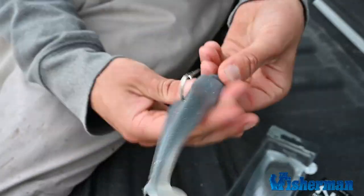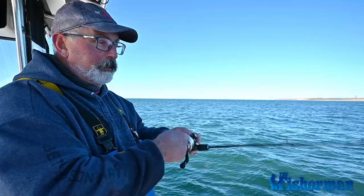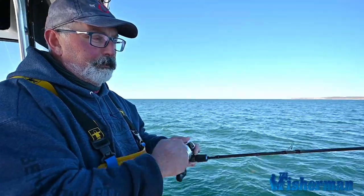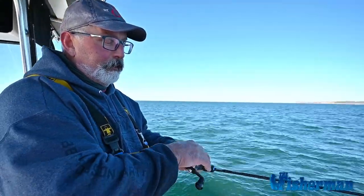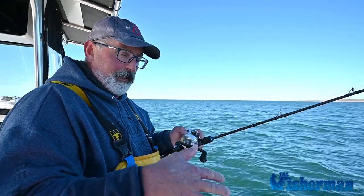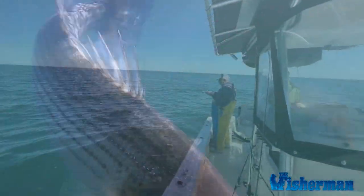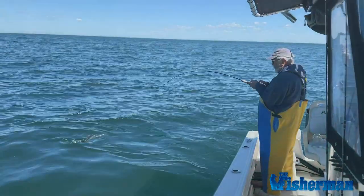And that gives them a very different type of sink rate. When you work your reel fast and then stop it and slow it down, they have a nice sink rate to them. A lot of times they short hit them — you stop, you jerk it a little bit, and they come back big time.